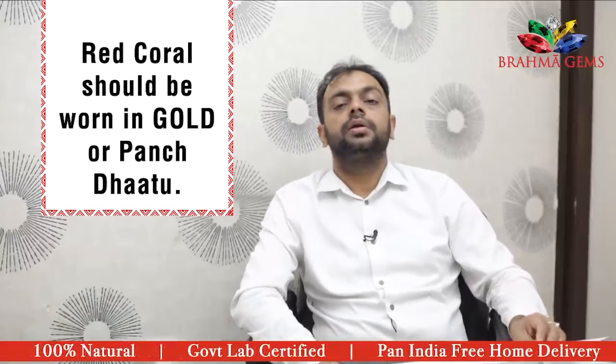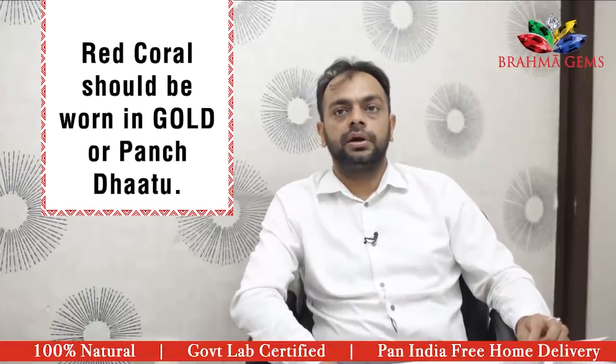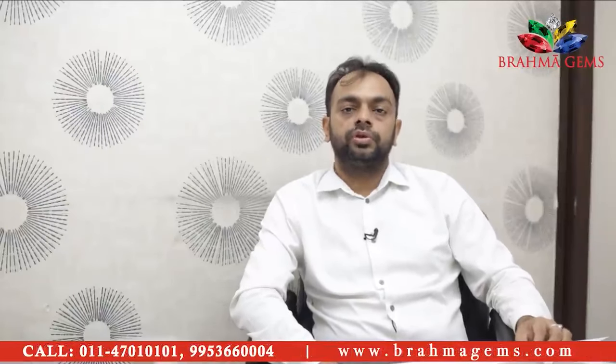Preferably, it is to be worn in gold, but not necessary. If you want to save money, you can opt for the panch dhatu also, because panch dhatu is comparatively very cheap when compared to gold. And you can convert it to gold if you want.